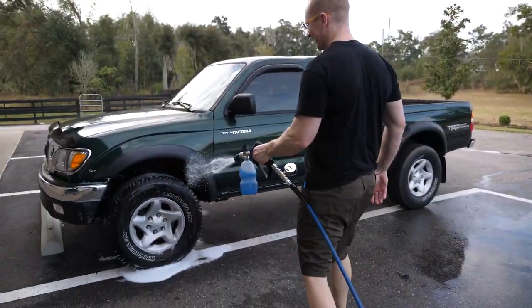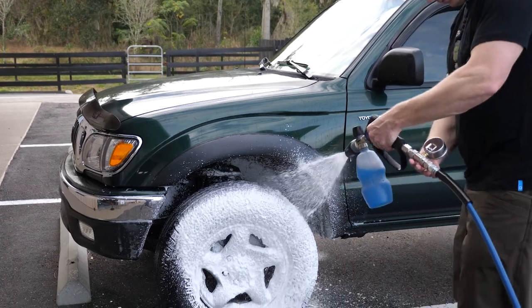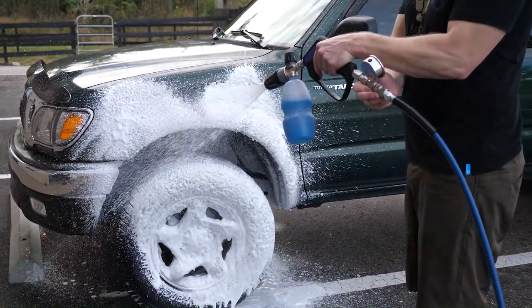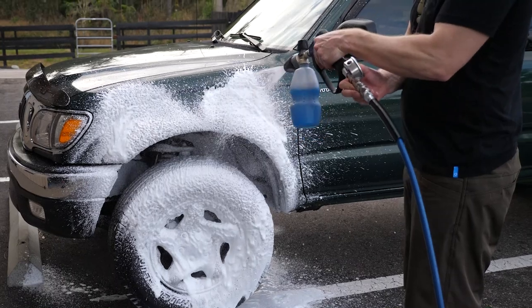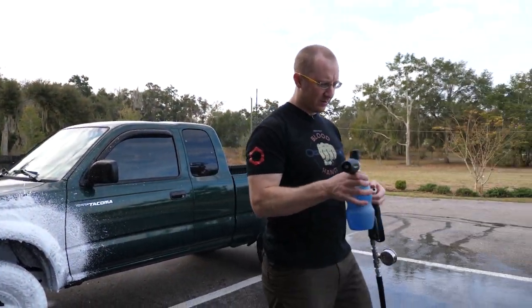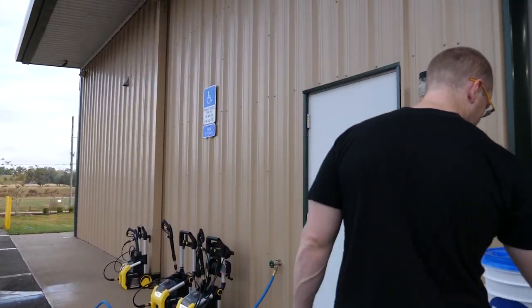So the foam cannon on the 1800 — same deal: 1200 PSI with the foam cannon. Good to go. 12.9 amps, 1.1 millimeter orifice.